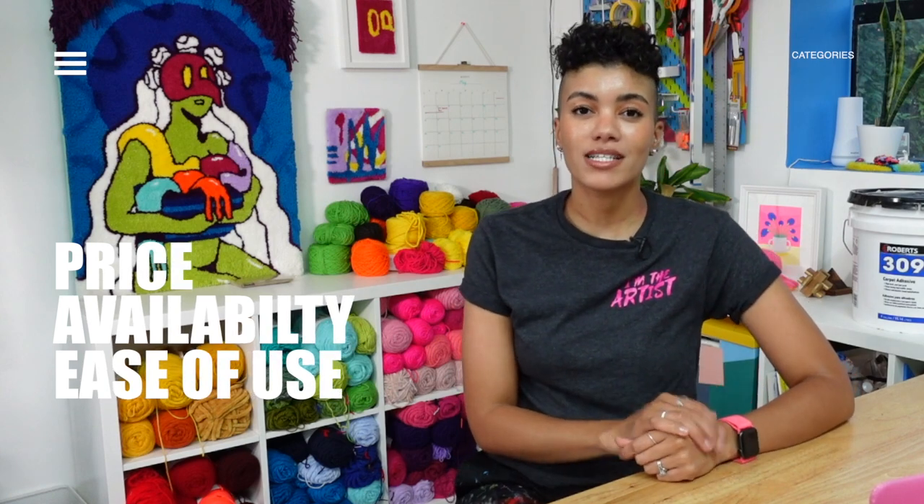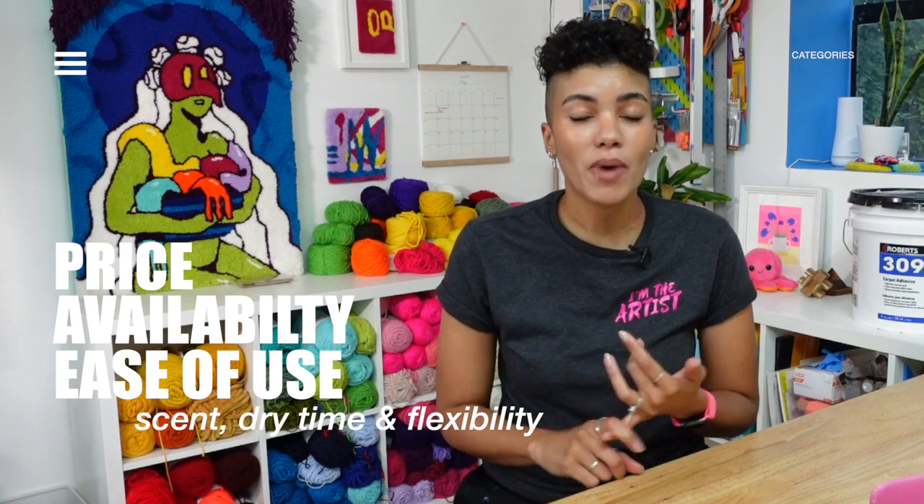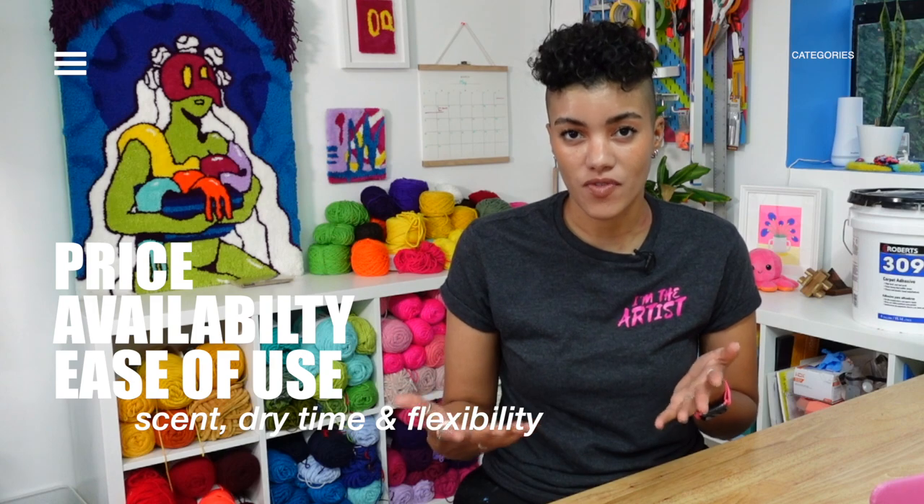With the backing materials, I felt justified in scoring those because they could have a visual and tangible effect on the actual tufting themselves. Whereas with these adhesives, they're more of a secondary step in the process and more dependent on the way each individual artist works. I will still be discussing price, availability, and ease of use — covering smell, dry time, and flexibility of the finished piece with each glue.